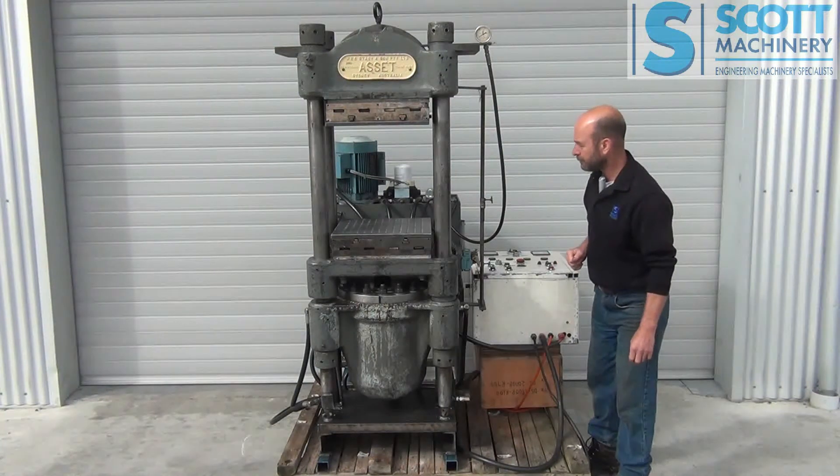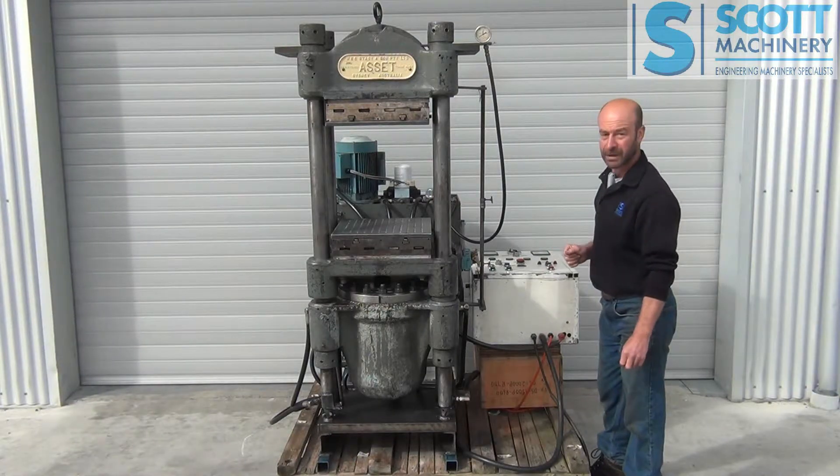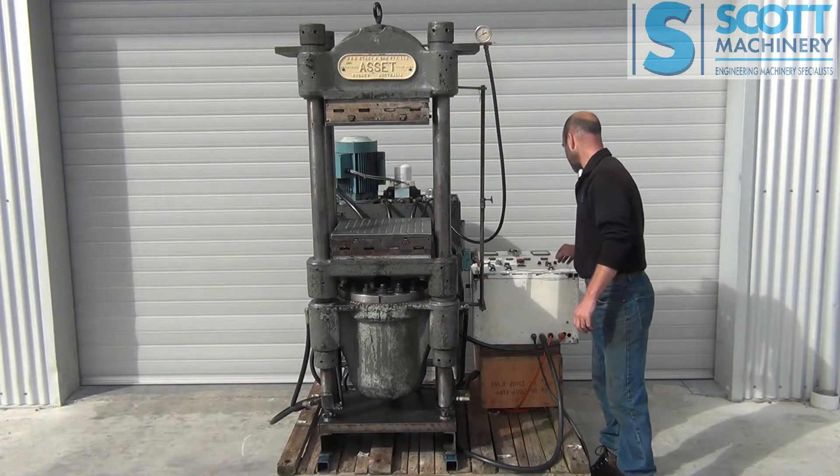That's about it. I've done some calculations and think it's approximately 70 tonne. It's got a small pressure gauge up there, so I'll start it up.